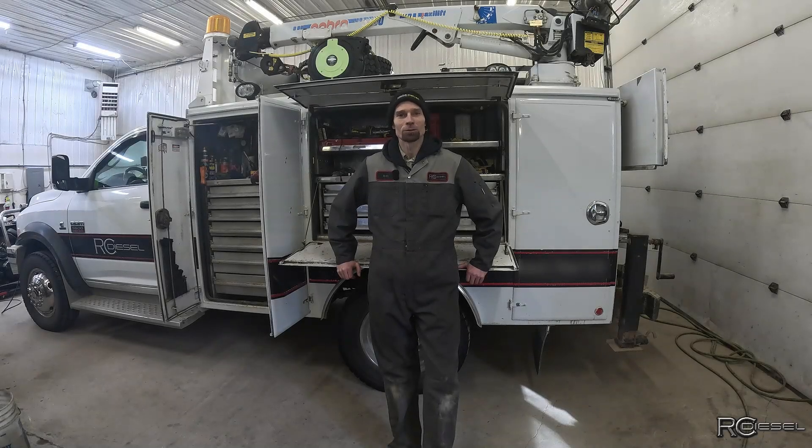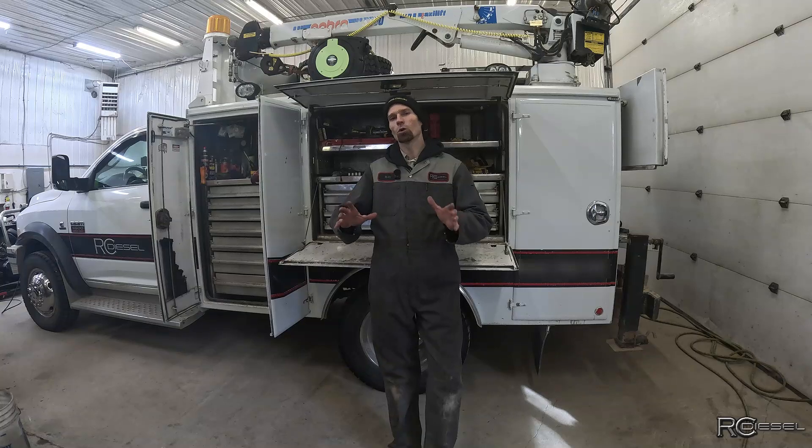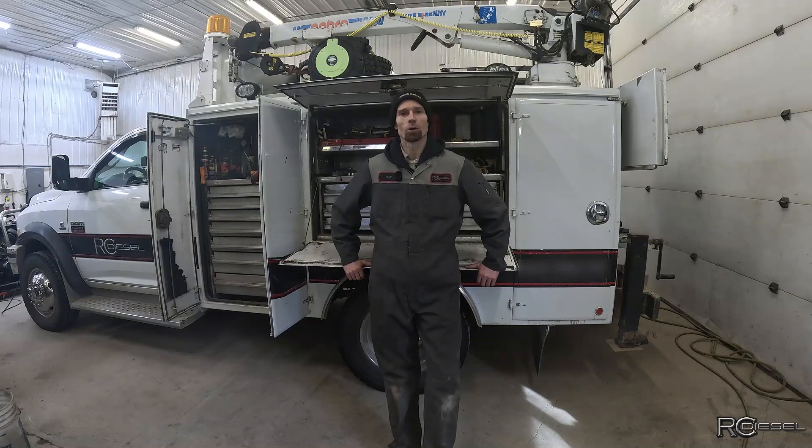Hey gang, welcome back to RC Diesel Channel, and if you're new here, thanks for stopping by. Today is part two of the 8.7 litre Iveco Rebuild Series. Not going to be anything too technical going on today — we're just going to tear this engine down, do a little parts inspection, make a list, get parts coming, and come up with a plan for what we're going to do here.